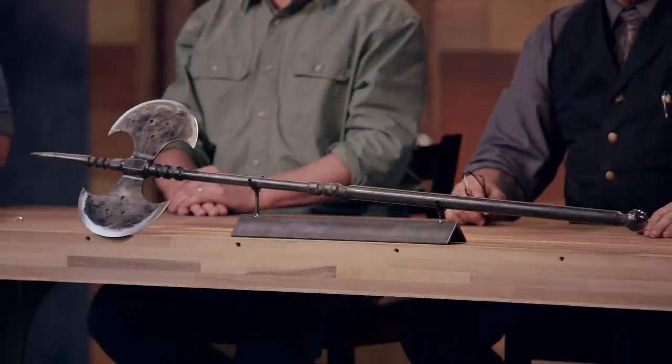Ted Decker, congratulations. Your work has secured your place in the Forged in Fire final. When you arrived here, you forged a signature blade of your own design. Now we're sending you home to forge an iconic weapon from history — the Tabar.